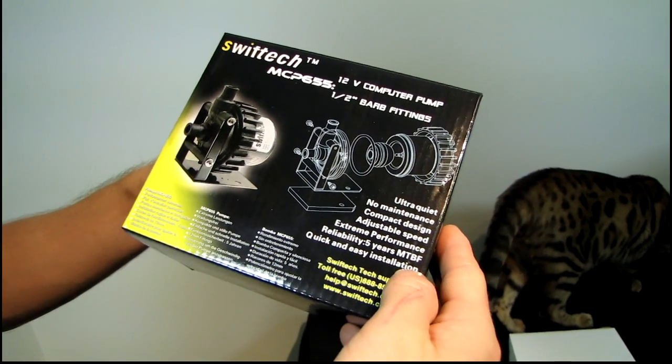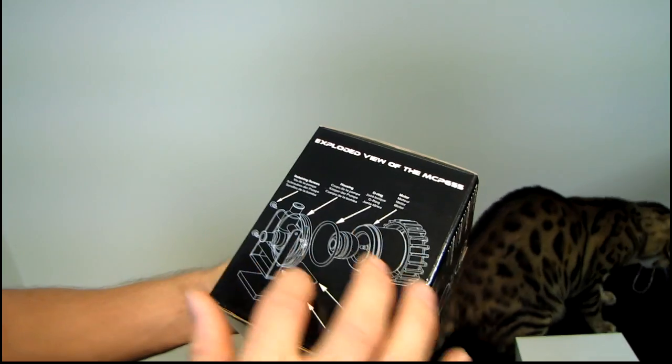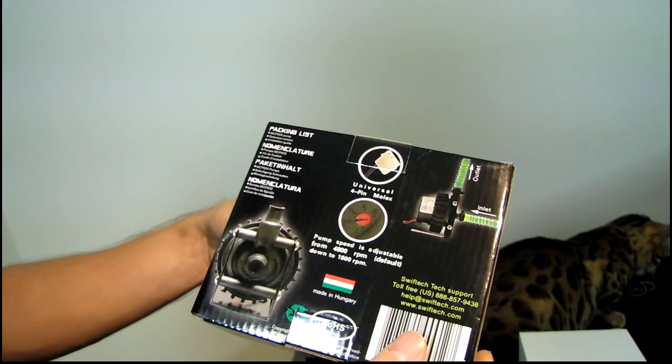I buy that for sure. Quick and easy installation, which is also true. That pretty much summarizes it. Here's a little diagram of what the pump looks like on the inside, although you pretty much shouldn't need to disassemble it for any reason.